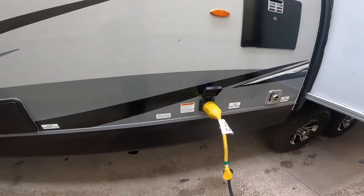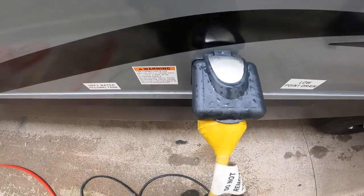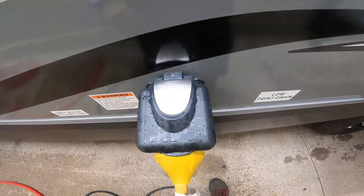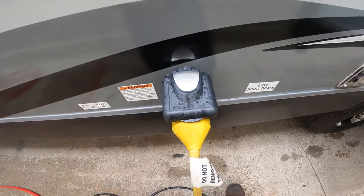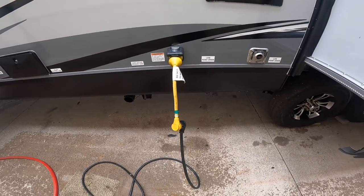Continuing along, you'll see the connection point for your 50-amp power supply. This is where you connect the provided cable and then connect it to the power at either your house or the campground.